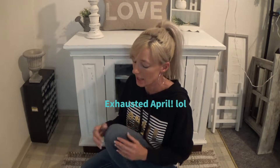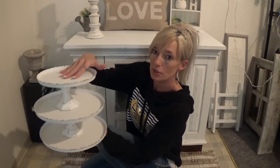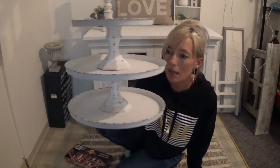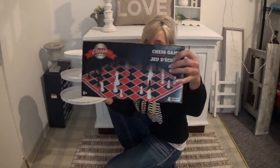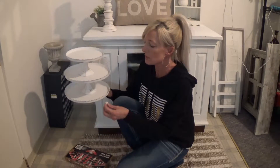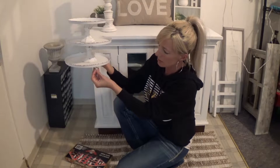Hi guys, welcome back! My name is April and today I'm going to show you how to make this three-tier tray. Here it is, I love it! You can get this chess game from the Dollar Tree and use the pawn pieces to glue on the bottom. I hope you enjoy my video — I'm just having a lot of fun doing this. Don't be afraid to leave a comment and say hi, I would love to say hi to you!